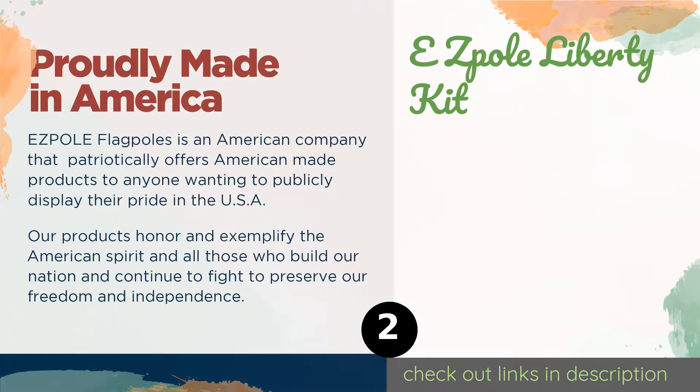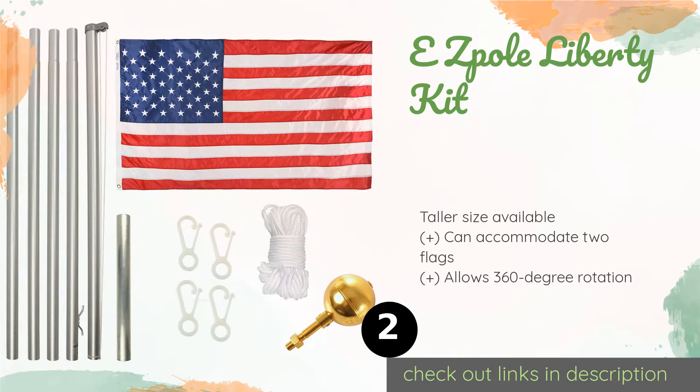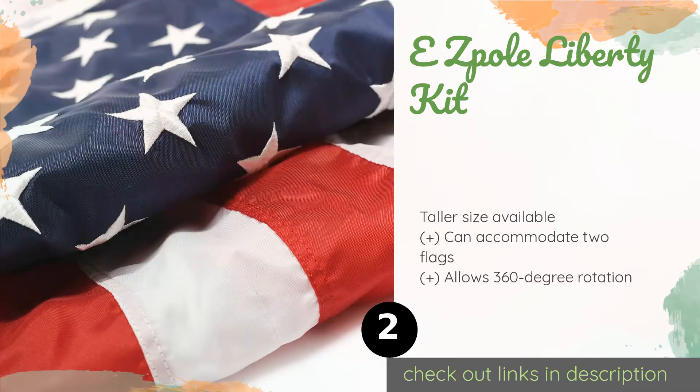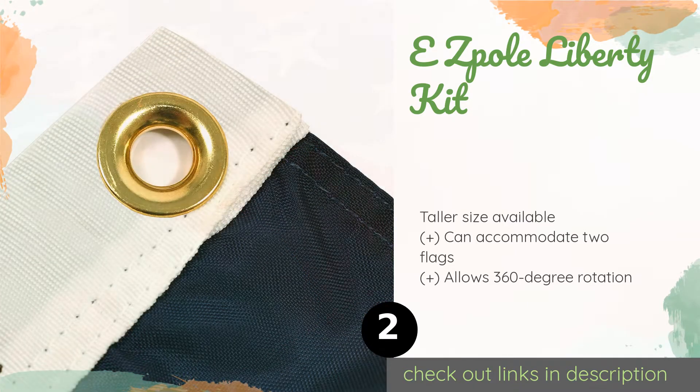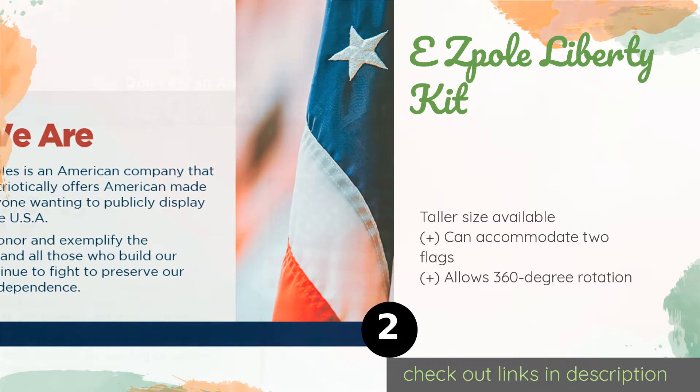The second one is the Easy Pole Liberty Kit. If you're worried that a telescoping model might not stay up, you'll appreciate this kit since it features the company's no-drop Posy Lock that will keep each section in place securely. You also get a three by five foot Old Glory flag with it. This product is available on Amazon for $148.